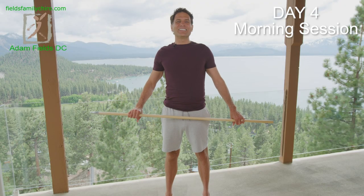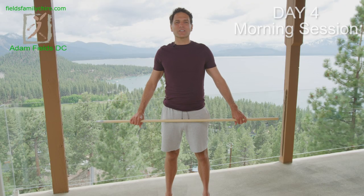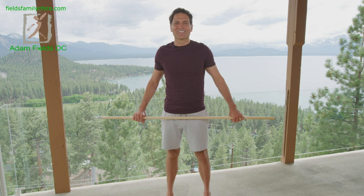Hi, I'm Dr. Adam Fields. It is the Day 4 morning session of your 360 breathing. We are halfway through, people. You are doing a great job. How's it feel to be winning? You're winning. Let's do this.